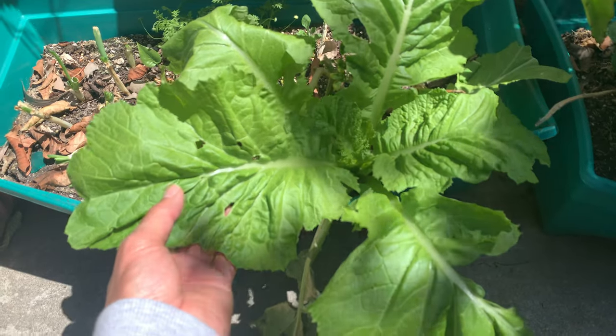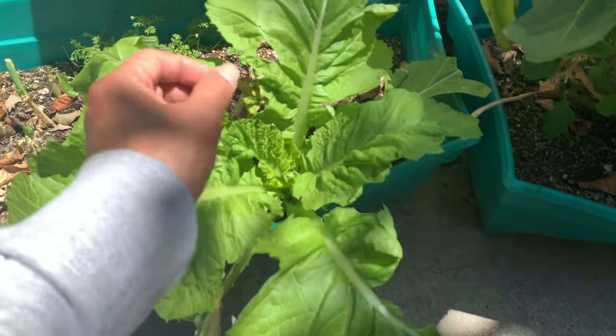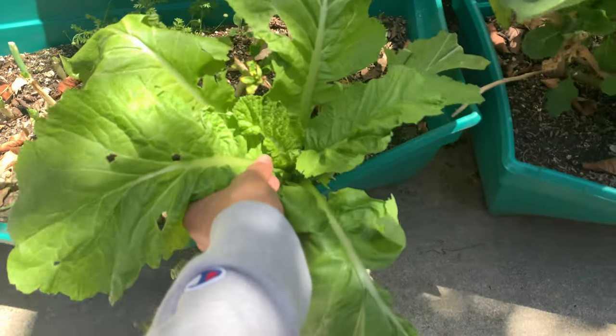It's very tasty — mustard gives you spiciness. Instead of growing a smaller version, why don't you grow the big one here where you can enjoy it? Maybe one leaf is good enough